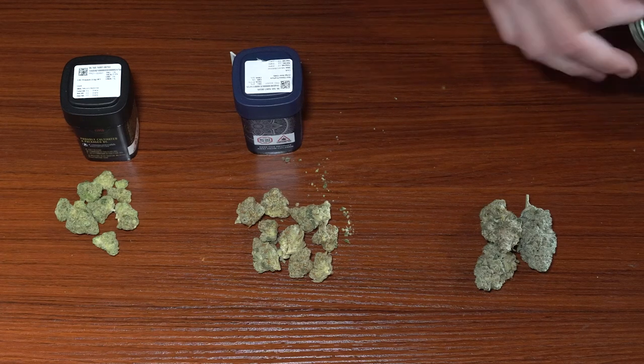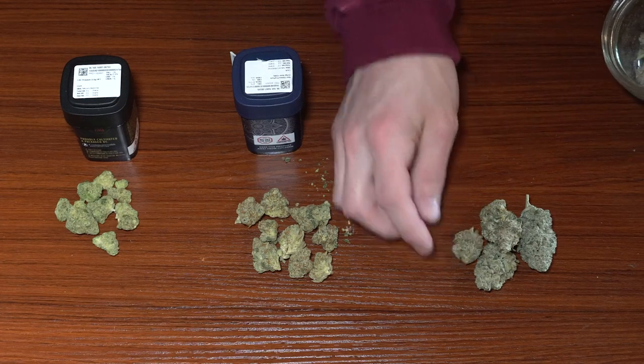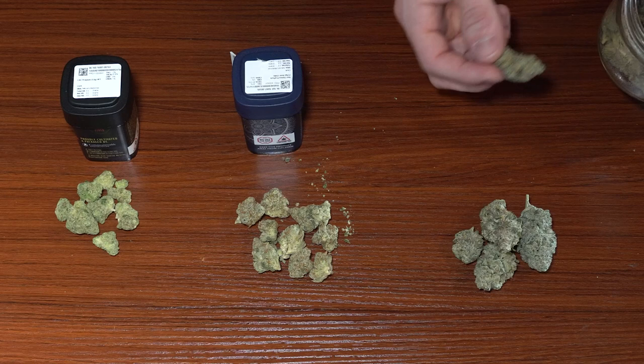I tried to make this as fair as possible. I had mostly bigger nugs so I tried to pull some smalls to even it out with theirs.